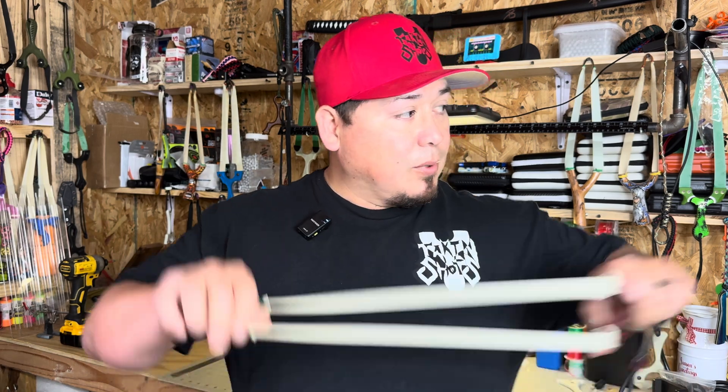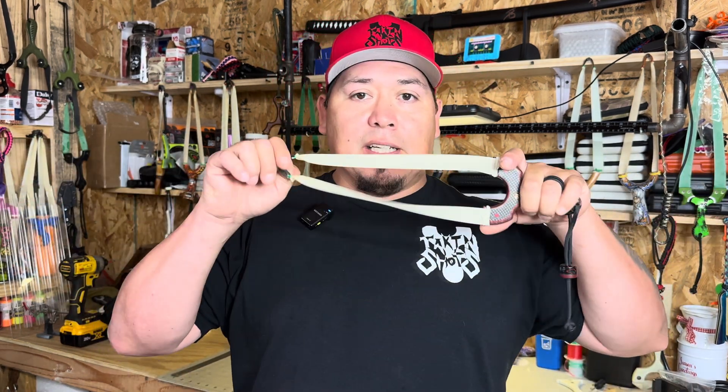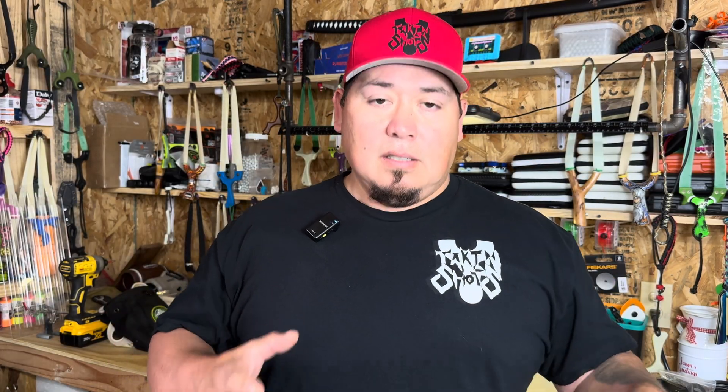If you're like me, I've shot Omega Electric White for quite a while now. It's what I prefer. I really like the stretch, the snap, the speeds I get out of it, the draw, the feel of it. I've shot it for a long time, but I've been wanting to test out some other latexes.